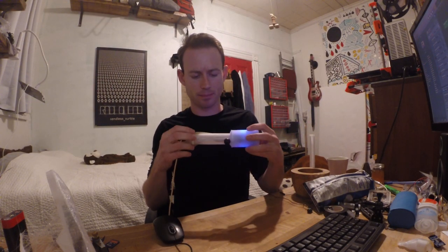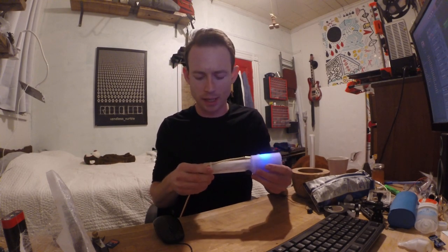So I 3D printed this — I don't know, it doesn't look like much. It's kind of like a microphone, but anyway, it's got a knob on the bottom, that's kind of fun.